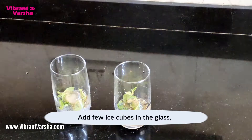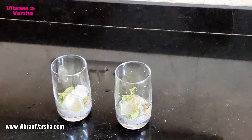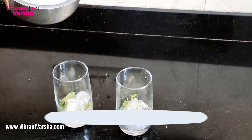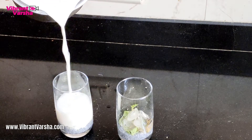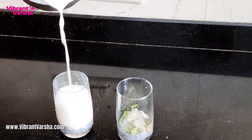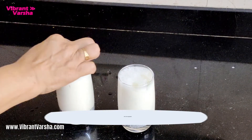I add some ice — great for summer — and I add buttermilk, which I made with cow milk. And we mix it all up well.